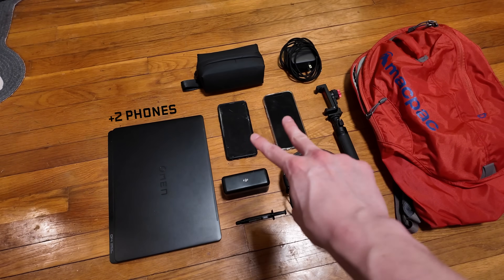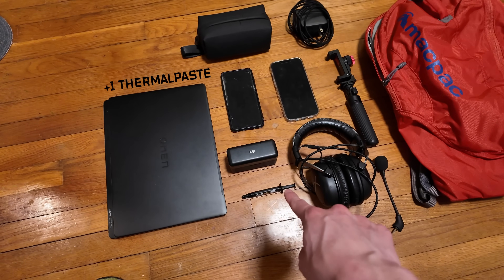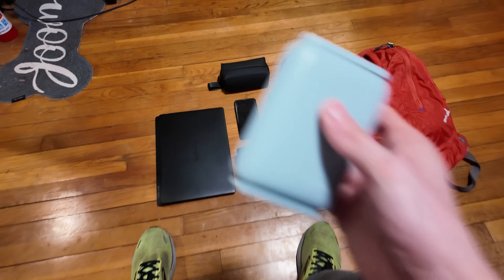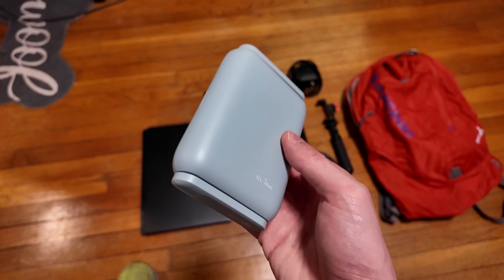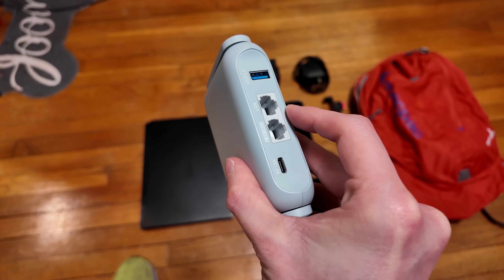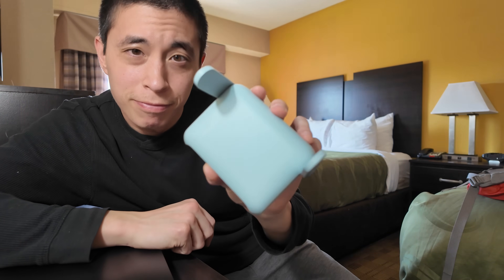Here's all the tech stuff that I currently travel with: a couple phones, a phone stand, a headset, a tube of thermal paste, a microphone, a charger, and a laptop. Although recently, I've been tempted to add this to the mix. And while it does look like a portable battery pack, it's actually a travel router. So today, we're going to set this up and then travel to a hotel to see how well it actually works with all this stuff.